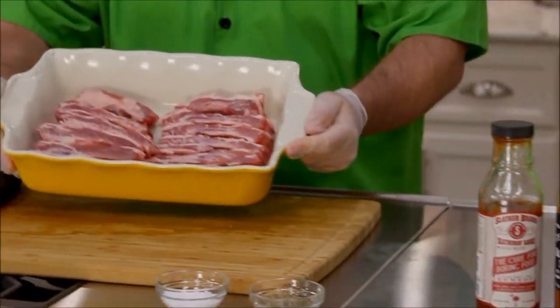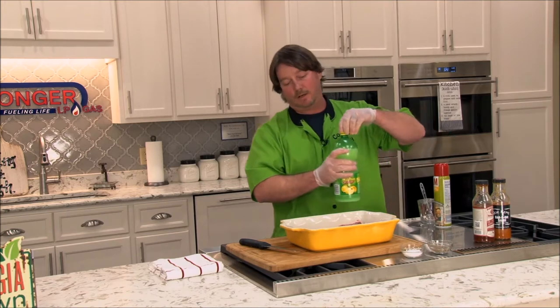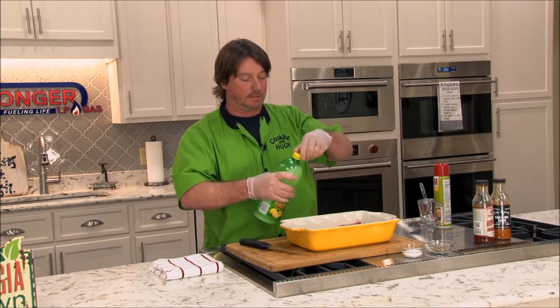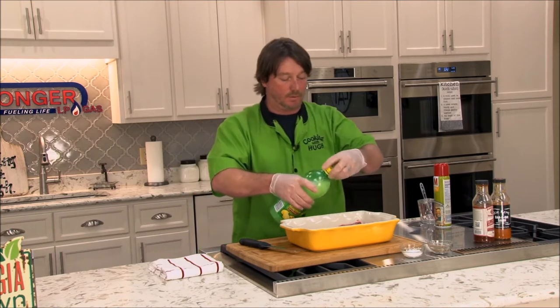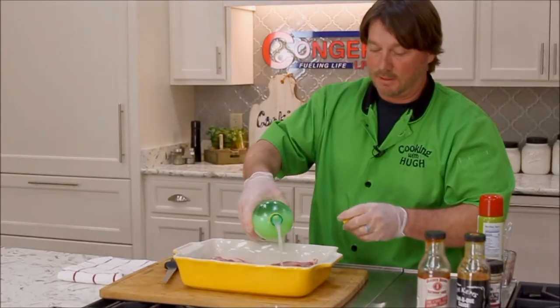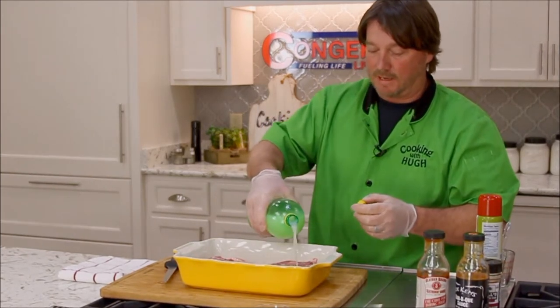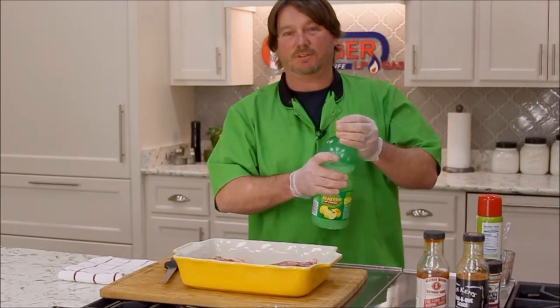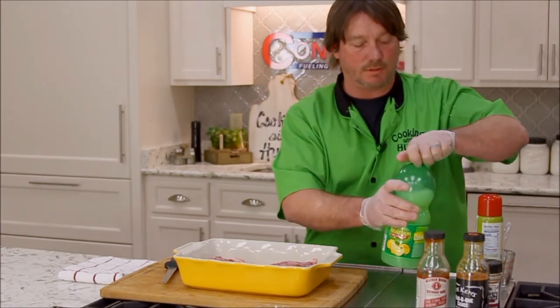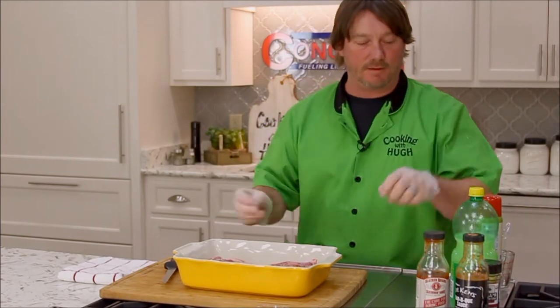Got those sliced up. I'm going to add some lemon juice. Generally what I like to do — I can't do it here tonight because we don't have the time — but I like to coat these over with lemon juice and let them sit out for about an hour to an hour and a half, pour a couple of cups of lemon juice over that, just to kind of get to room temperature. It seems to me like it absorbs that lemon juice and gives it that tangy flavor.